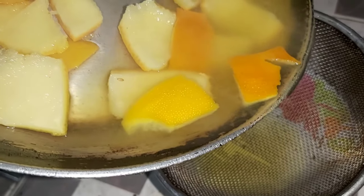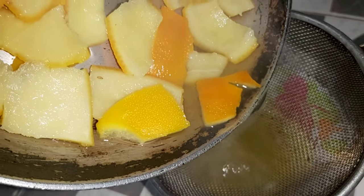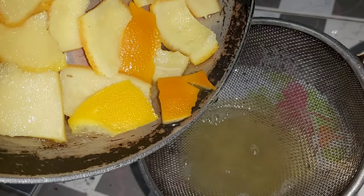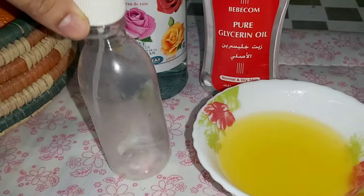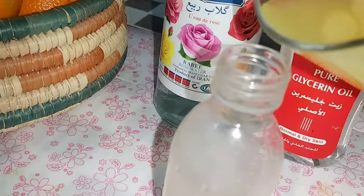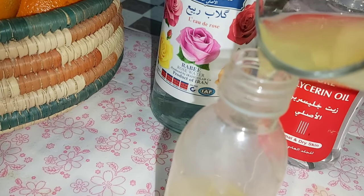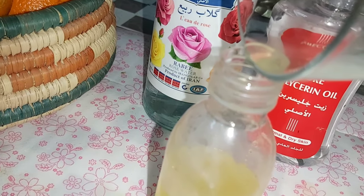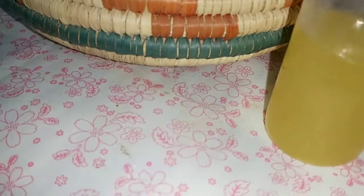Now strain the water. Take a spray bottle and add the orange peel water into the bottle. You can keep it for 1 week.